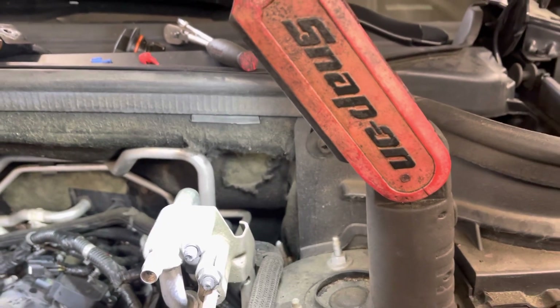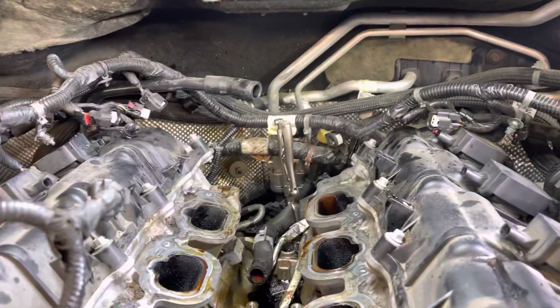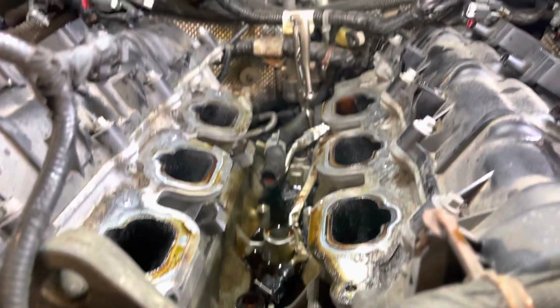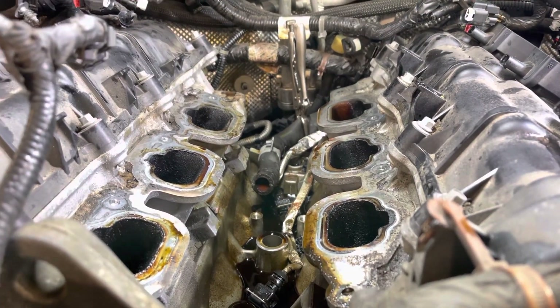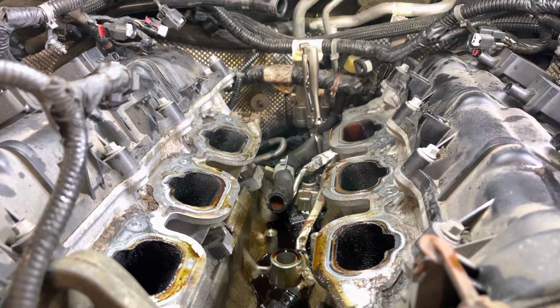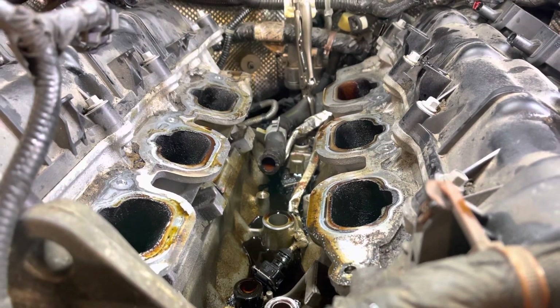G-man here. Quick video on Mopar Pentastar engine oil cooler failure. I already have it removed — I didn't do a step-by-step. These coolers are very popular for leaking.